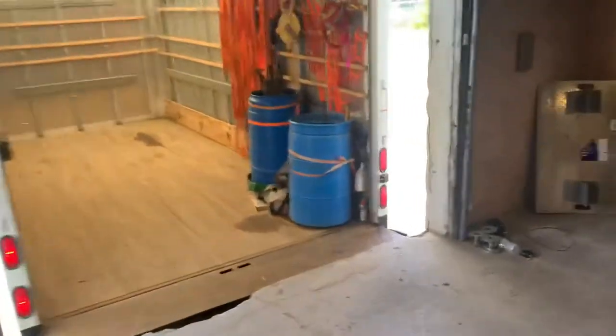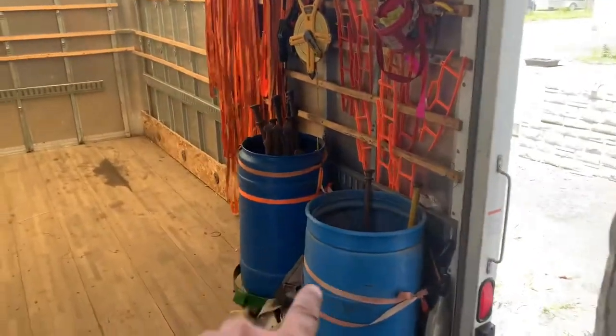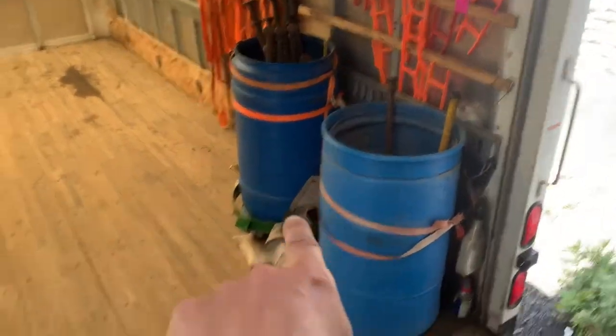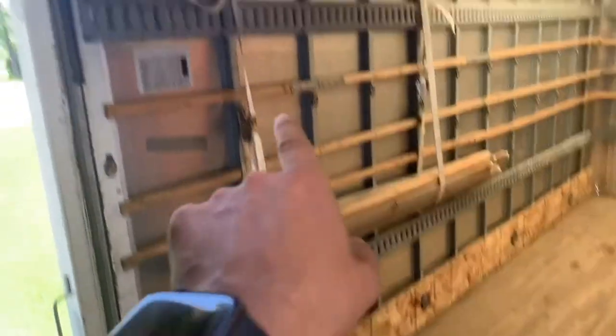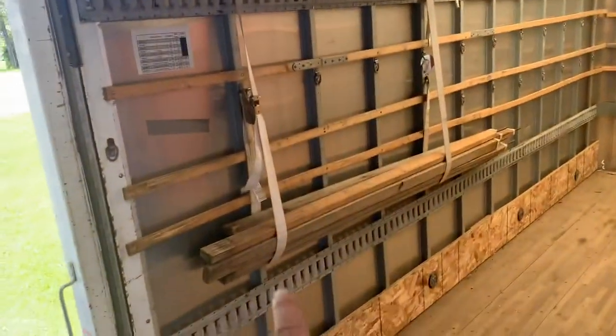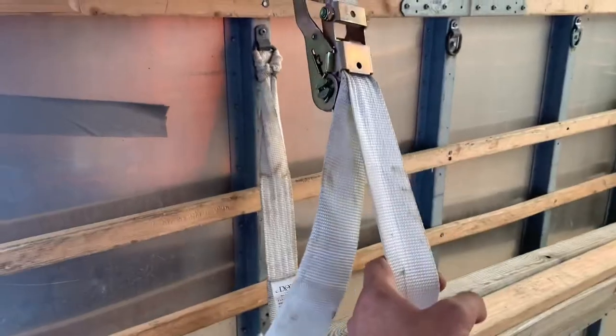On the truck, the stakes are just in these barrels. Some of them have wheels so we can wheel them on and off. The side poles and center poles get put in these ratchets, and as you get more in, it expands out.